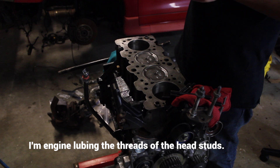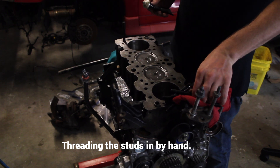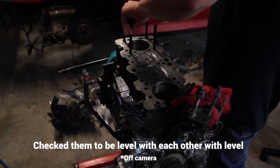I'm going to be reusing those, starting out by lubricating the threads and driving them all the way down into the block until they bottom out, then backing them off a degree. Then I'm going to take a level and level them all out to each other.